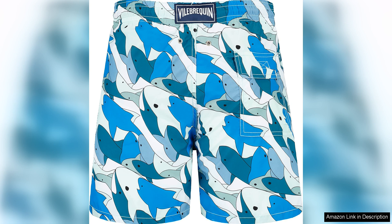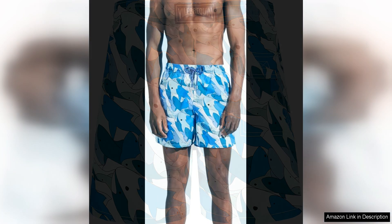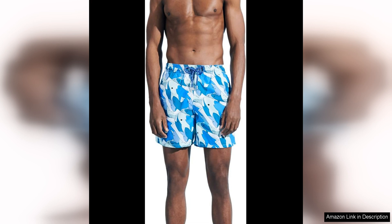The attention to detail in the construction is evident, with double stitching and a comfortable mesh lining that ensures a secure fit. In terms of fit, the Moria swim shorts offer a relaxed yet tailored silhouette that is flattering for all body types. The elasticated waistband provides a comfortable and adjustable fit, while the mid-thigh length offers a modern and versatile look. Whether you prefer a more fitted style or a looser fit, these shorts can be easily customized to suit your personal preference.